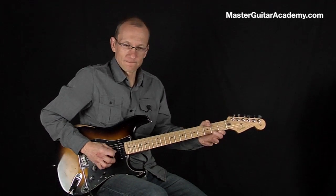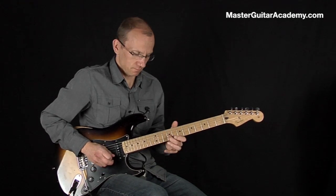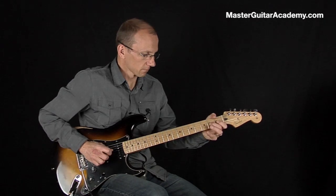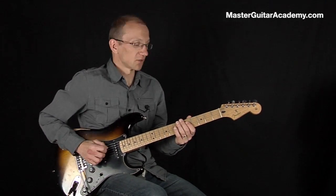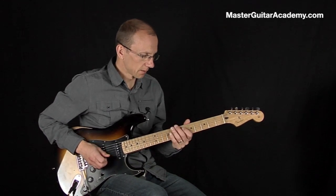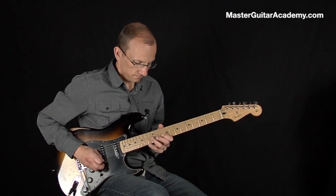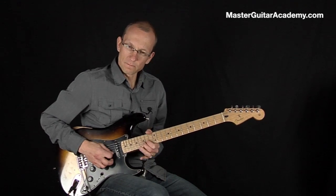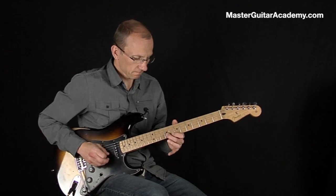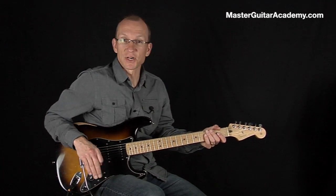Just play a little bit of it. You can do it on other strings too of course. There you go. And the phone's ringing so cheers for now.